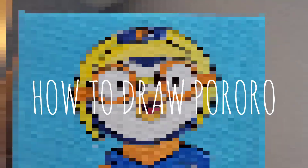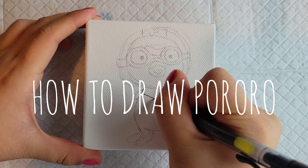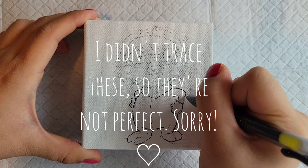How to draw Pororo. For the remainder of these characters I decided to sketch them out beforehand, and here I am just aligning Pororo.